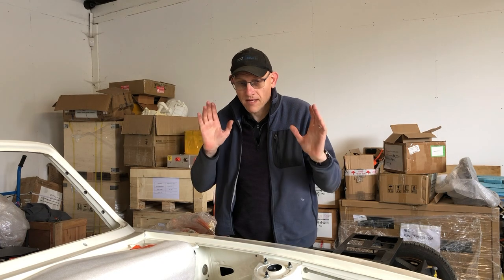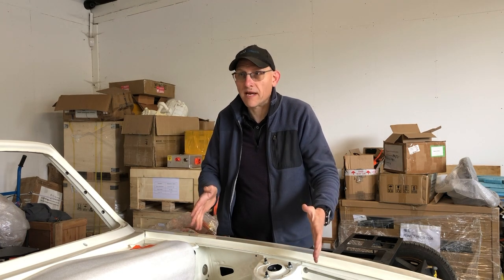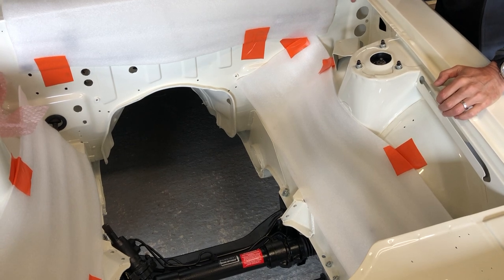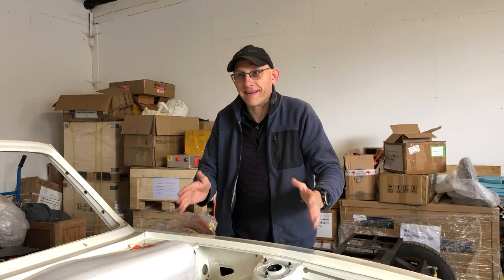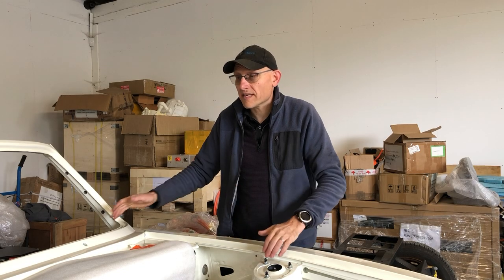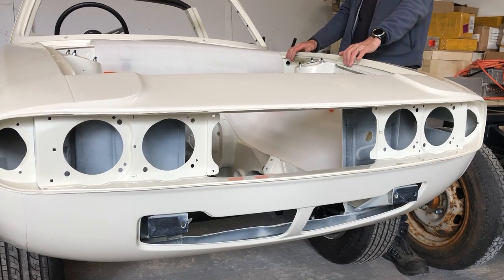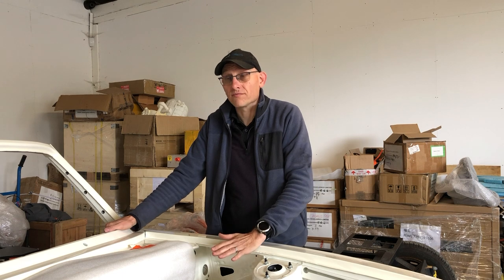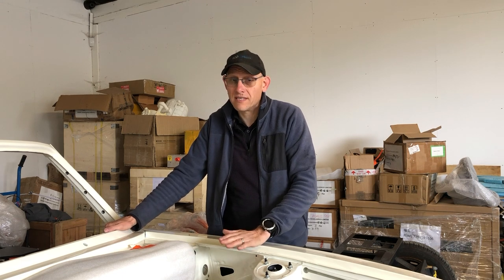Up front it's slightly more complicated, because it's not just adding a different battery pack — he's also decided to put air conditioning on the car. Air conditioning is really unusual for a Stag; it wasn't standard fit by any means. I think it was a special option for Middle Eastern markets, and this car had it, so putting it back on is appropriate.